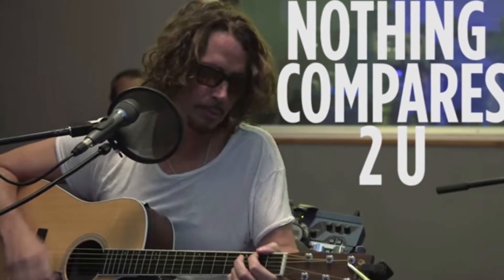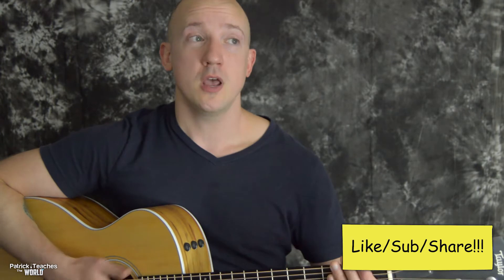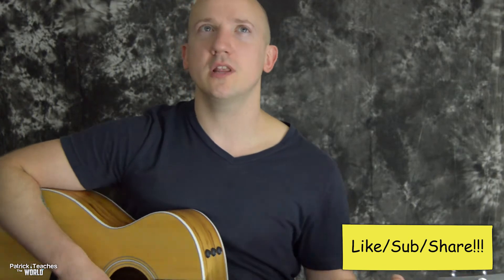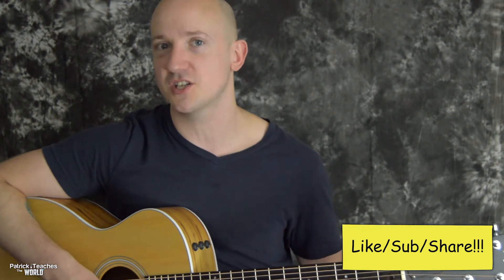A few months back I did that Chris Cornell cover of 'Nothing Compares to You' but I didn't put that intro solo in it, and I had a few of you guys asking me for it, so this is for you. I only have a tiny bit of time to make this video so I'm hoping it goes smooth and quick. I'm going to try to play the part a few times in a row to make it easier to practice along to.